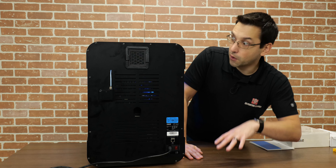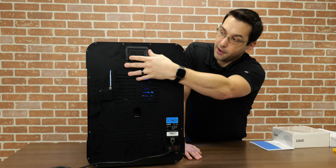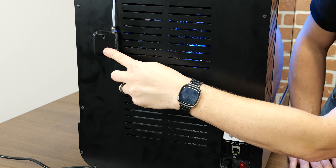Let's move Y. Y increases as you go to the back and decreases as you come to the front. Everything's moving fine — sounds good.